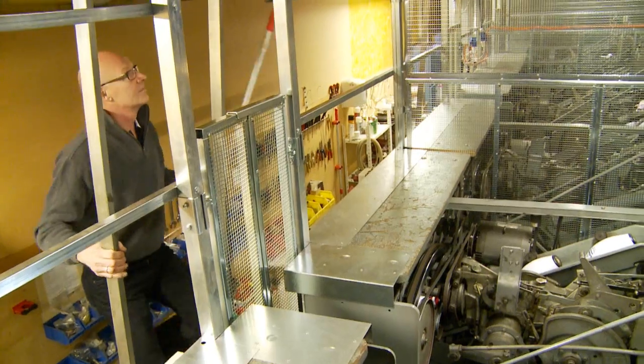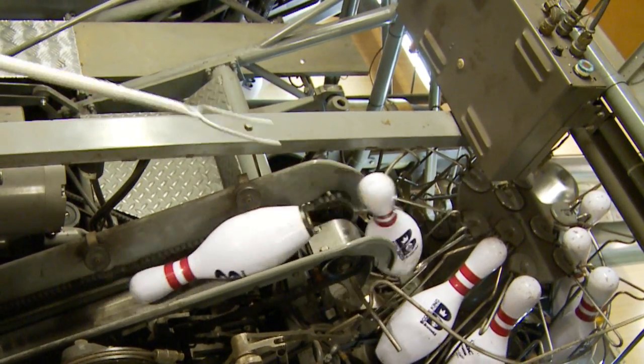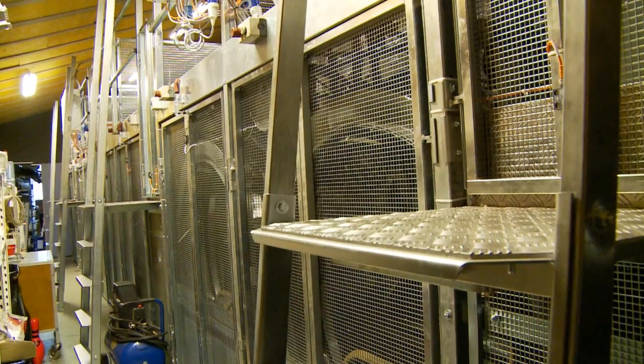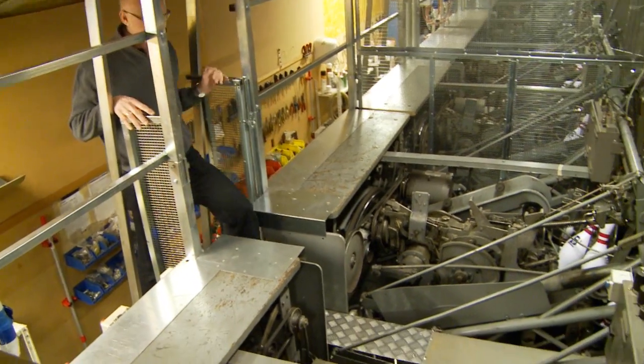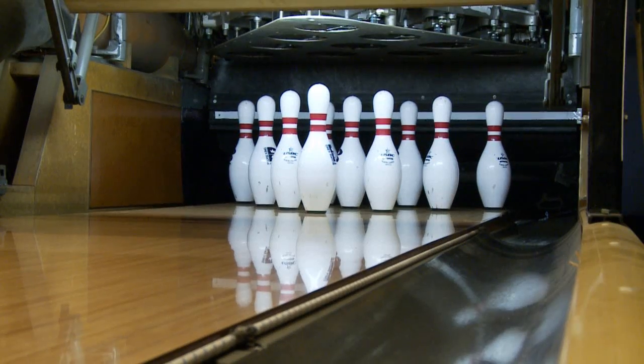Breakages can be corrected without any customers noticing or waiting when bowling balls and pins get stuck in the machine. The safety system functions by wrapping the machines in a cover. The machine will automatically shut down if the lid is opened, and the employee can then fix the machine without any risk of injuries.